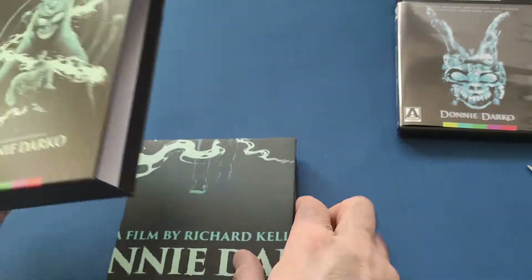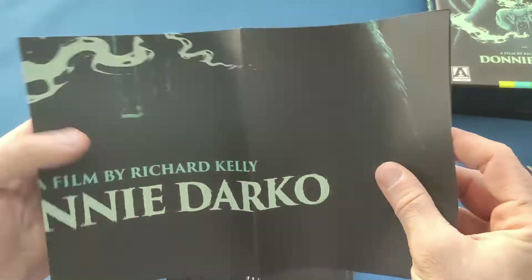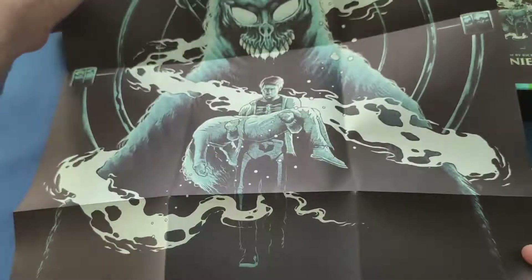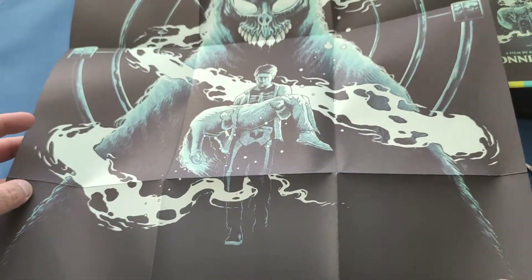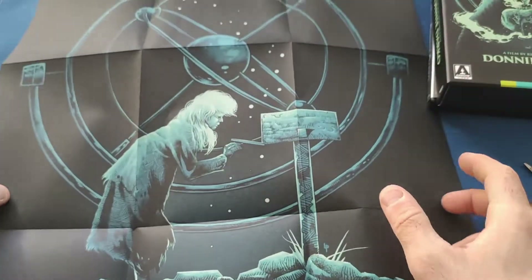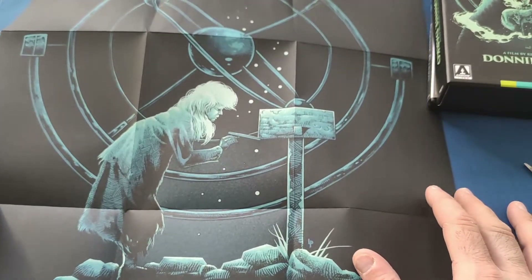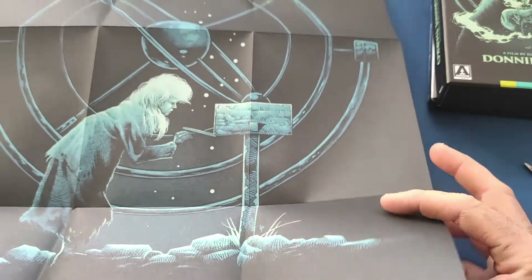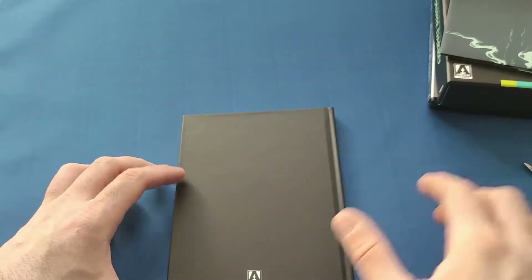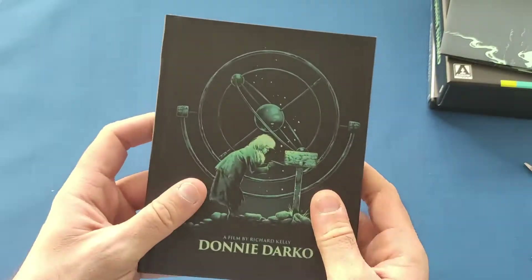Also inside we get a nice little poster. We've got the new art on the front, and oh, it's a nice little one — I never noticed that. Would have been nice to have on the inside cover, but beggars can't be choosers unfortunately.